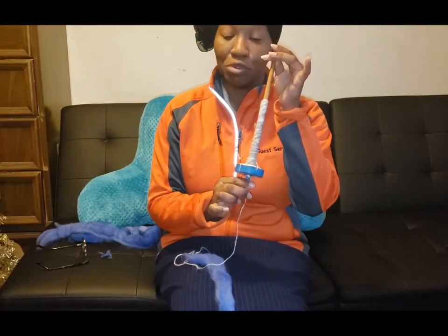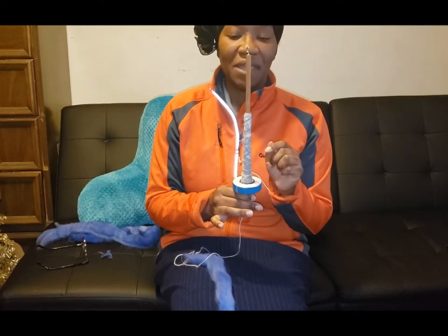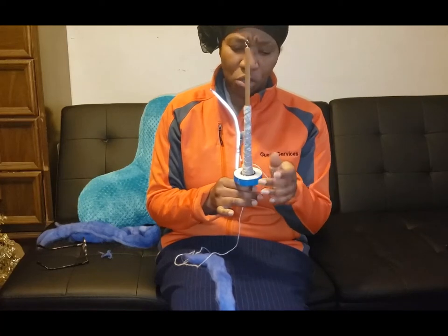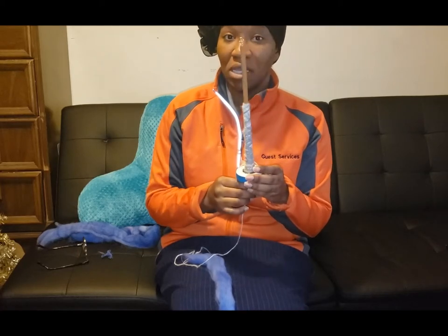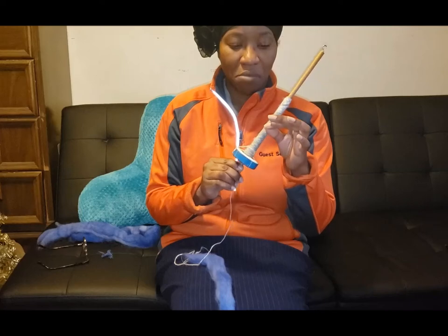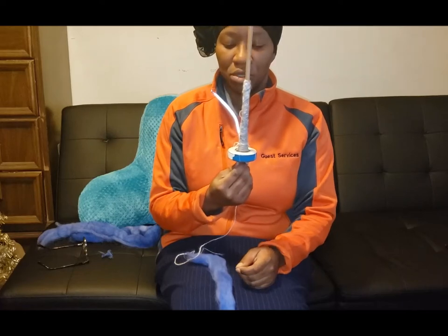This spindle weighs about 1.3 ounces, and I spin primarily Angora on it — as you can see, there's still Angora on it. Some people tell you that you need a lighter spindle for Angora, but that kind of depends. I find that lighter spindles don't spin as fast as I'd like. This seems to be just the perfect weight. It's also a weight I can spin wool on, and I've spun some maybe worsted weight — that's probably the heaviest I've spun on this. And this right here is pretty thin, definitely going to be a lace weight, at most a fingering weight. So I can get quite a range on this spindle.